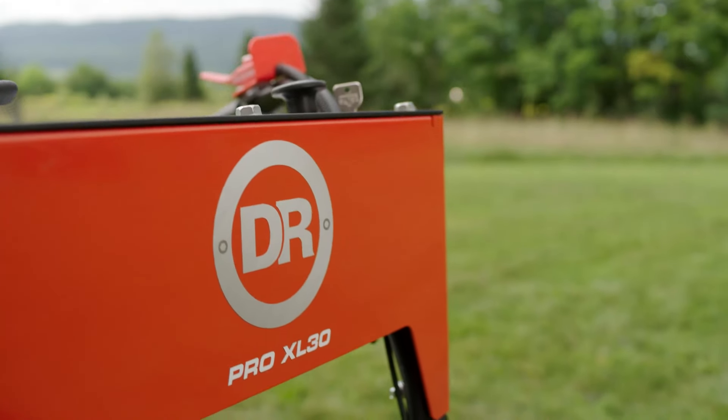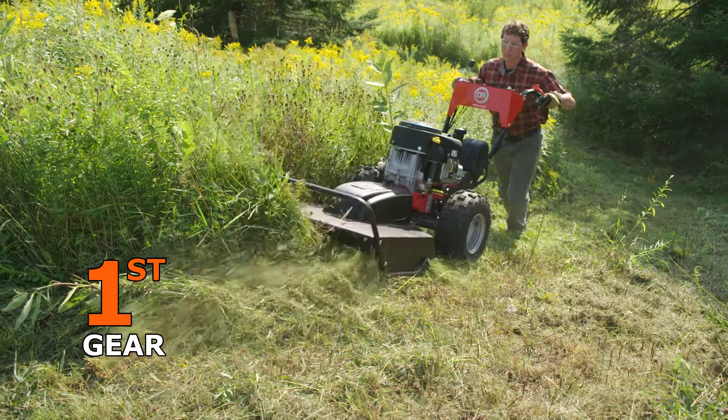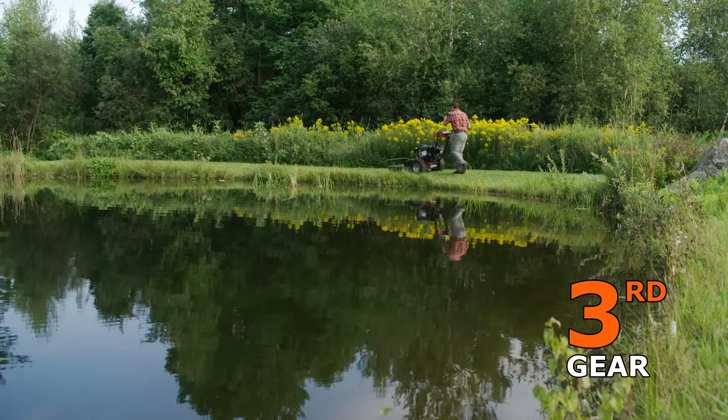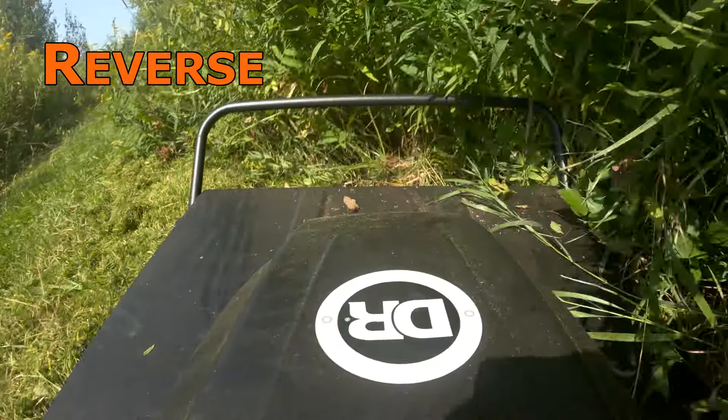The PRO XL30 has three forward gears: first gear for heavy mowing, second gear for moderate mowing, and third gear for transport. Powered reverse lets you back your way out of tight spots.